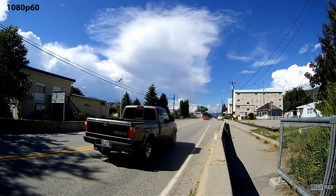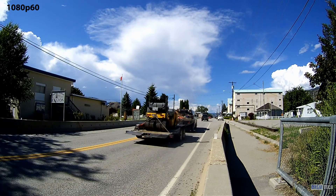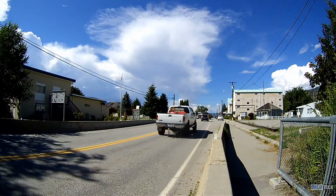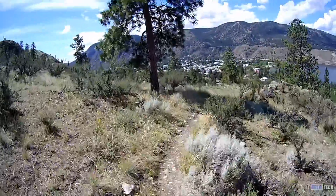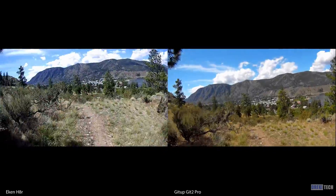The only usable resolution of this camera is 1080p, and in 1080p it does an okay job. Colors are solid and the frame rate is smooth, but due to the way it down samples, a lot of detail is lost and sharpness is way too high. This is the result of a low-end processor that hasn't been optimized for the sensor. The difference is really visible when compared directly to my control camera, the GITUP GIT2.